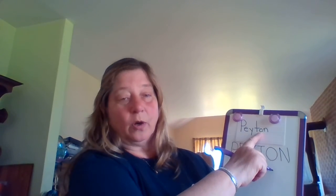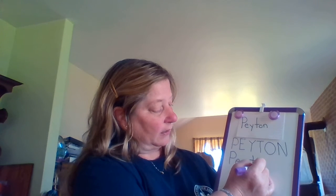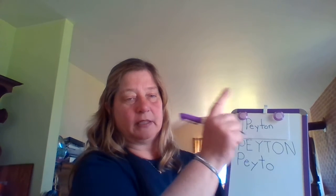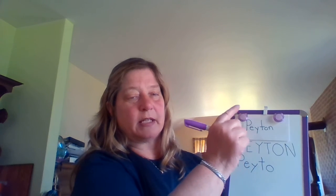Now our lowercase O. I'm going to start at the top, just like I do for my uppercase, and I'm going to curve around to the back, to the bottom, curve around the front, and stop at the top. Your turn: go to the top, curve around to the back, slide around the bottom, curve up in the front, and stop at the top.